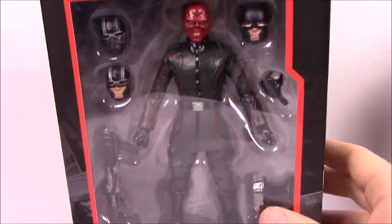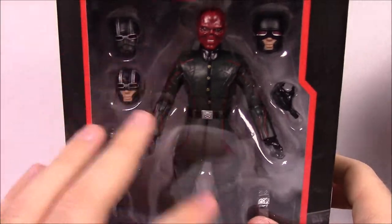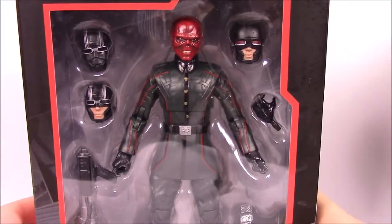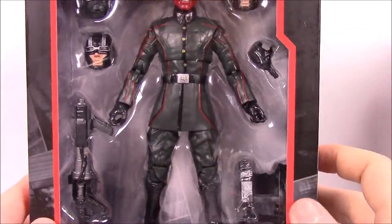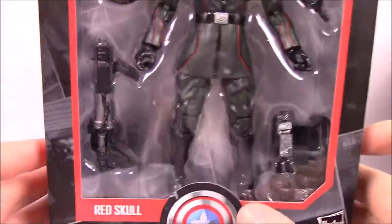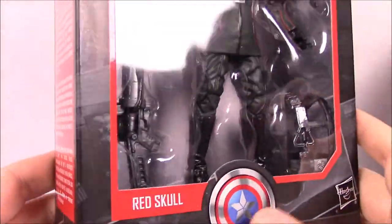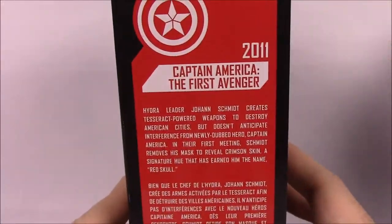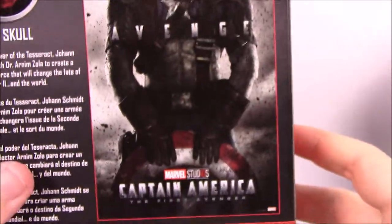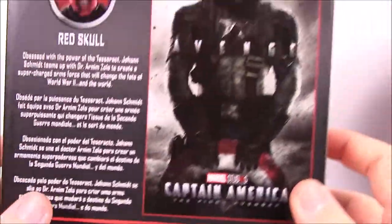We're doing the first half — the first ten figures, going through number six. Next up is number two: Red Skull from Captain America the First Avenger, one of my favorites. There's the Captain America logo and Red Skull on the box, with the 2011 First Avenger label on the side. On the back there's the poster and all sorts of cool stuff.